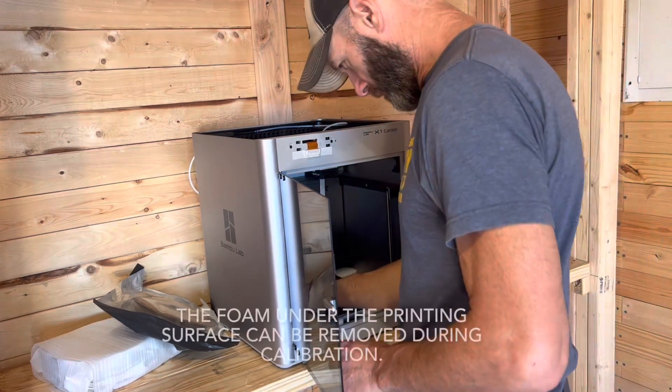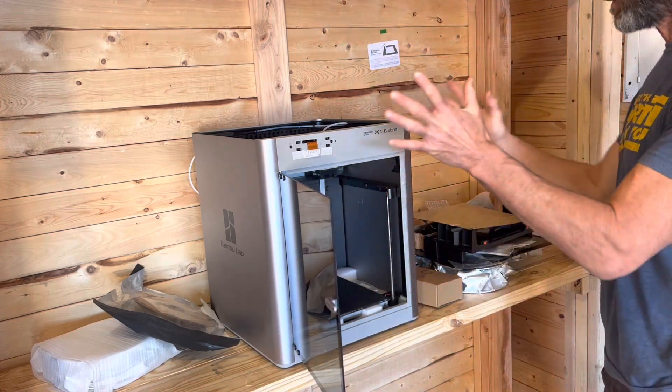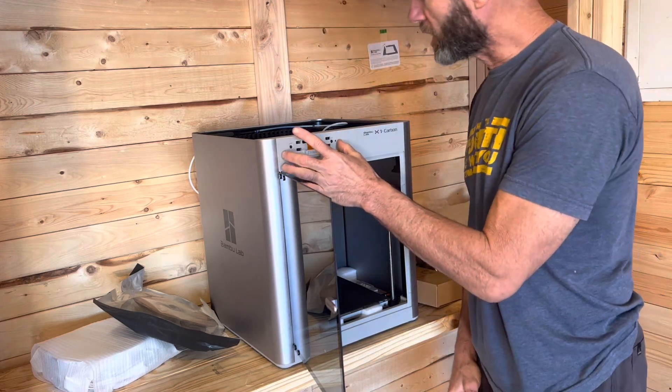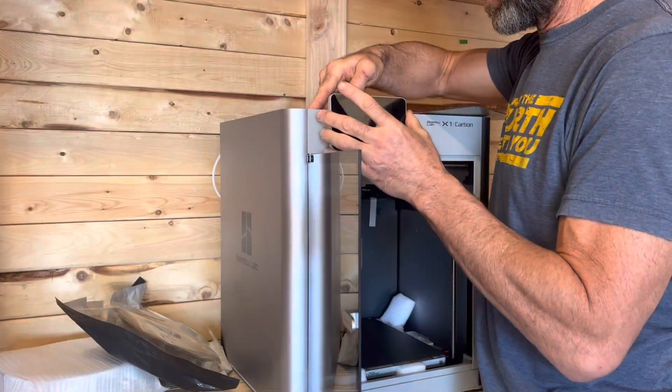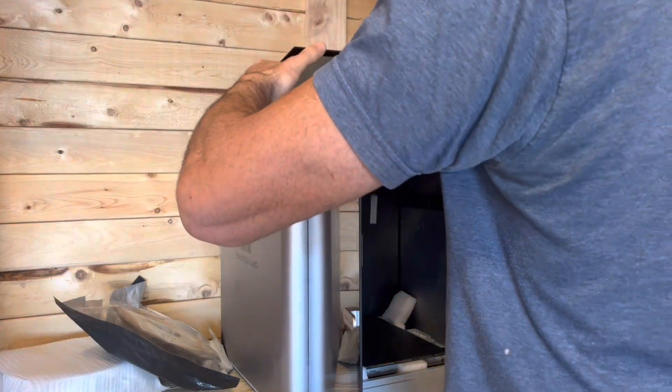I'm going to get all of this packing material out and then we'll start assembling the other parts that came with it, like the screen that goes up here. Snap in there. All right, so we got that. This is back on.